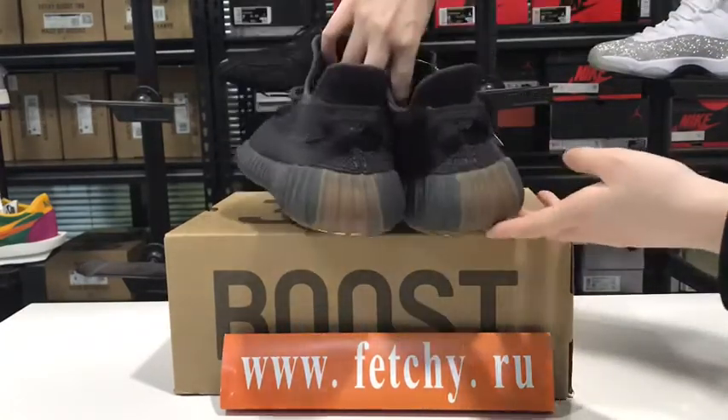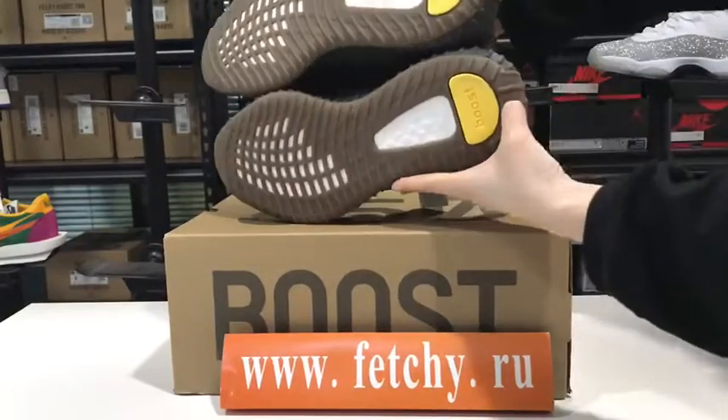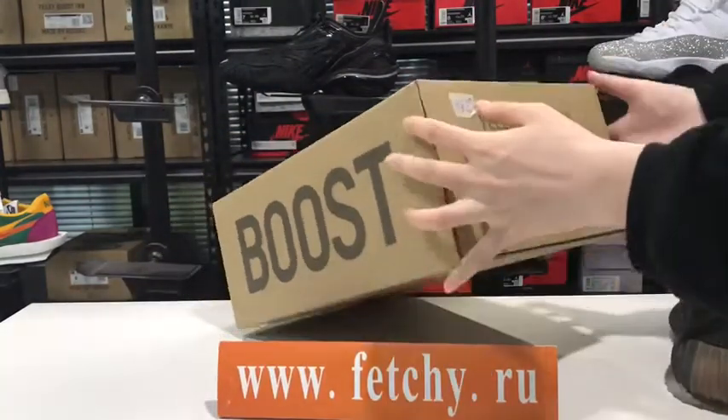Our Etsy store's best selling item right now. The shoe box they send us is the original one.